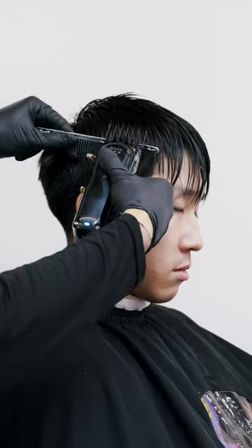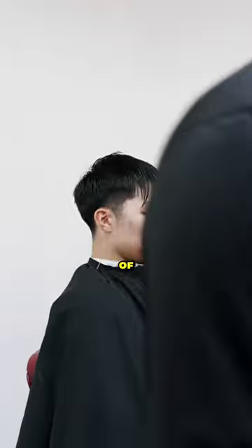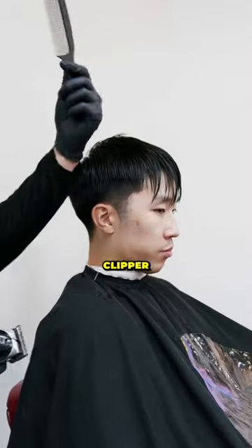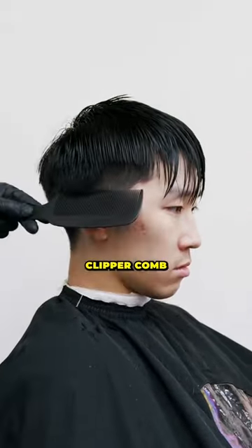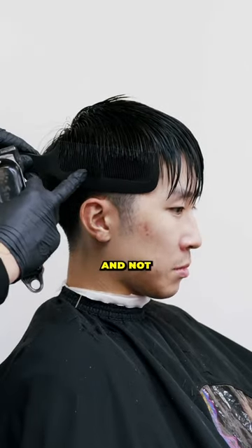Go straight in. So we have our three — get rid of everything except for your clipper, grab your clipper comb. You have a three right here. We know what it visually looks like. Lay the clipper comb straight against the head. See the difference between the three and not the three.